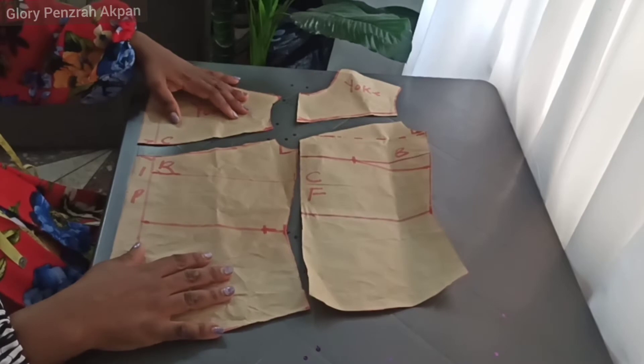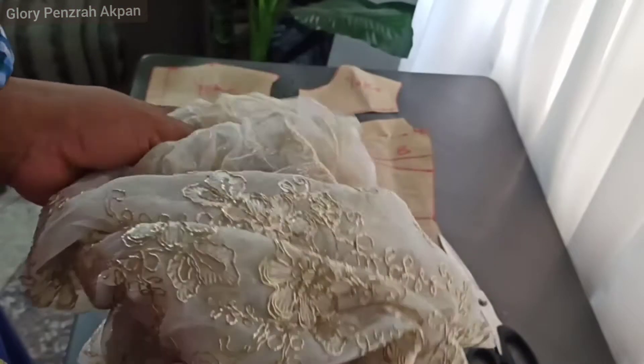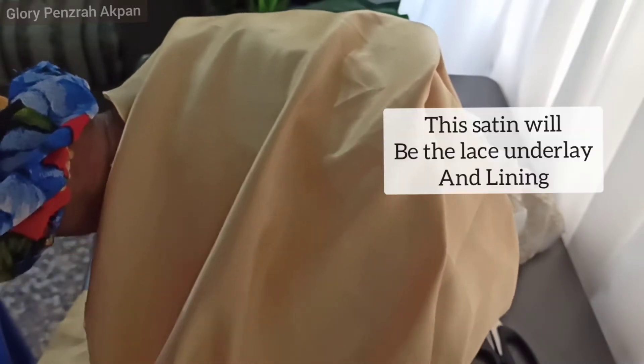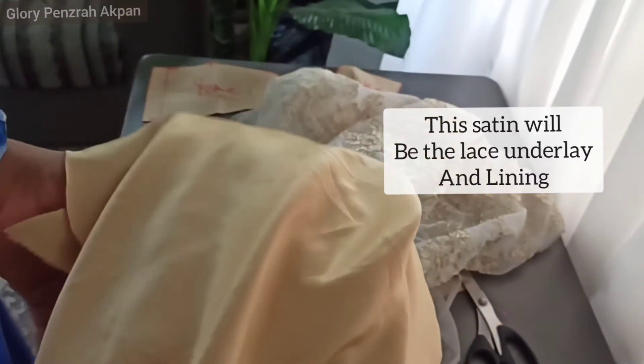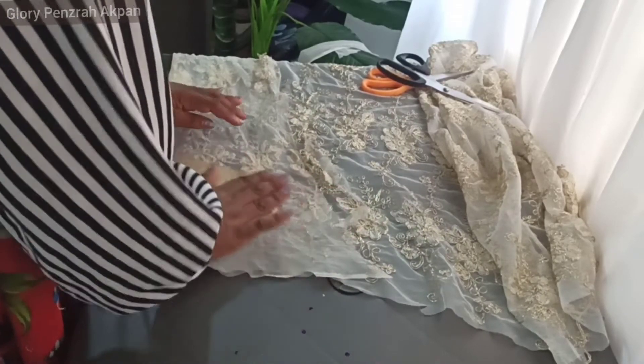Here our patterns are ready and laid out. This is the lace fabric I'm going to be using — it has lovely gold details. And this is the satin I'm going to be using as underlay and lining; it goes nicely with the lace. I'll begin laying my pattern and cutting now.